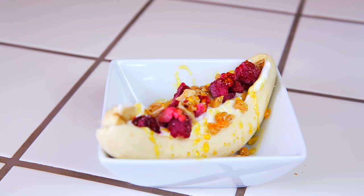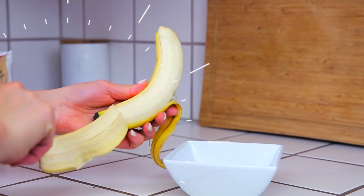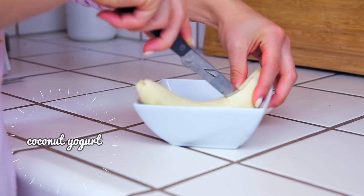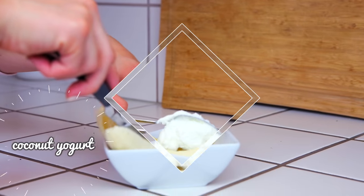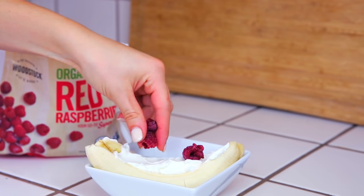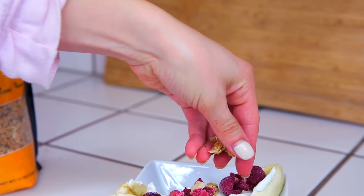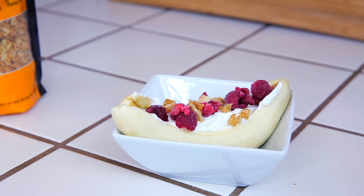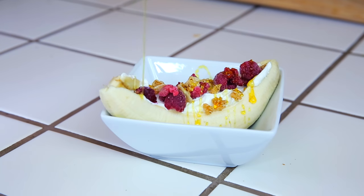Next I'm going to show you how to make this amazingly fun breakfast. Start with one whole banana, cut it down the middle, fill the middle with coconut yogurt to make a little banana boat, then top it with frozen raspberries, a little bit of granola, and a small drizzle of honey. It's like a banana split but for breakfast and it's so delicious.